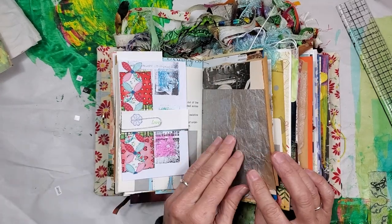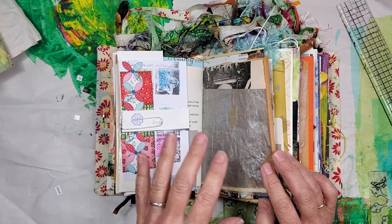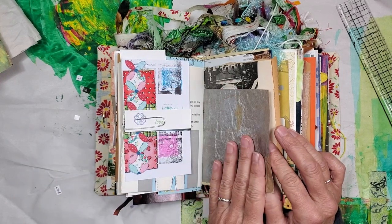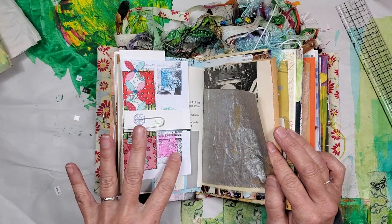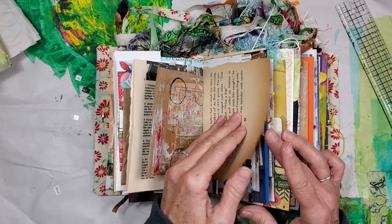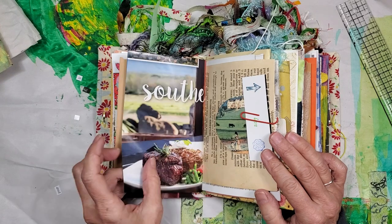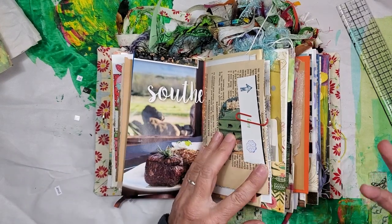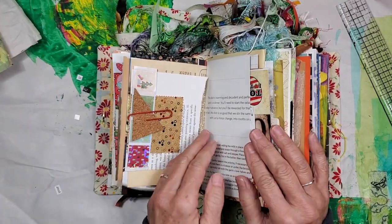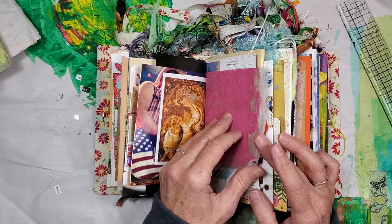That will be a video for another day. These things in the book are a mix between vintage papers, papers that I have created, and also embellishments that I've created. I think it's important to use what you have. When you issue yourself a challenge to use what you have, you discover different ways to use your items — like different ways to use fabric scraps. It really does hone your creativity.